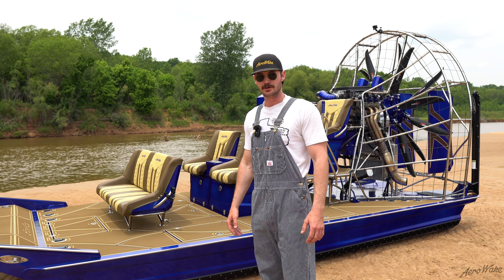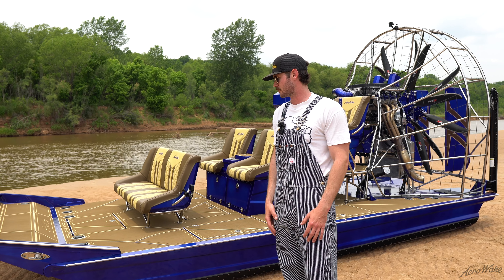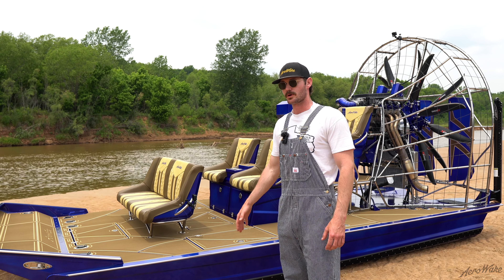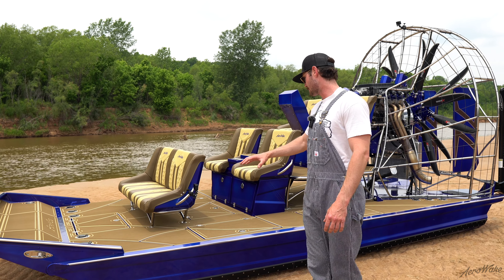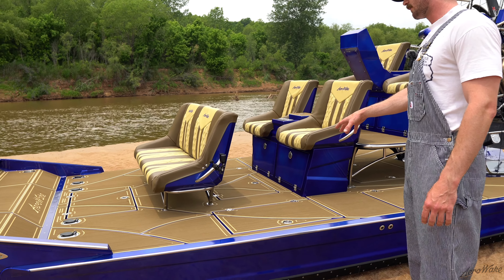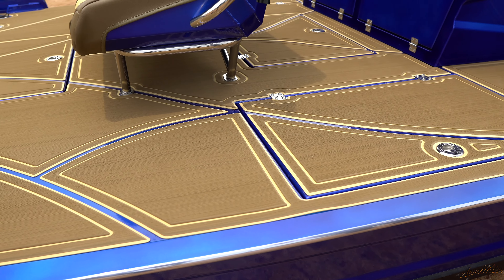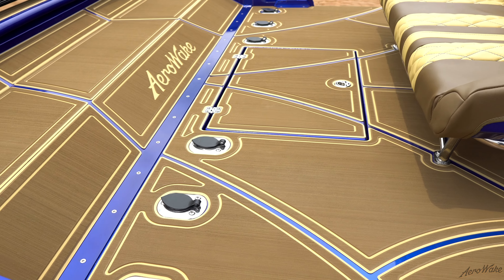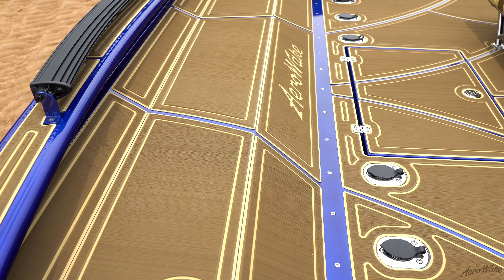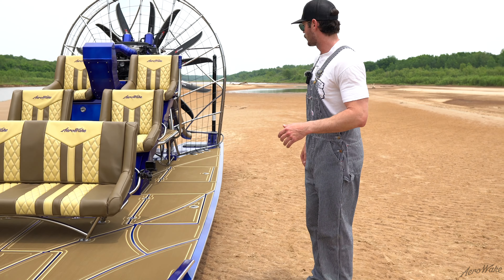Moving on to the SeaDek Phoenix Marine decking — we scanned the boat and then Southern Marine and Cooler helped us design and choose the colors fitting to this blue. We went with camel and cappuccino, and I really like the way the tan and the blue turned out. Since we're on the Red River, if you have lighter colors that sand is going to want to stain and stick to it, so the brown is going to work out really well for this customer.